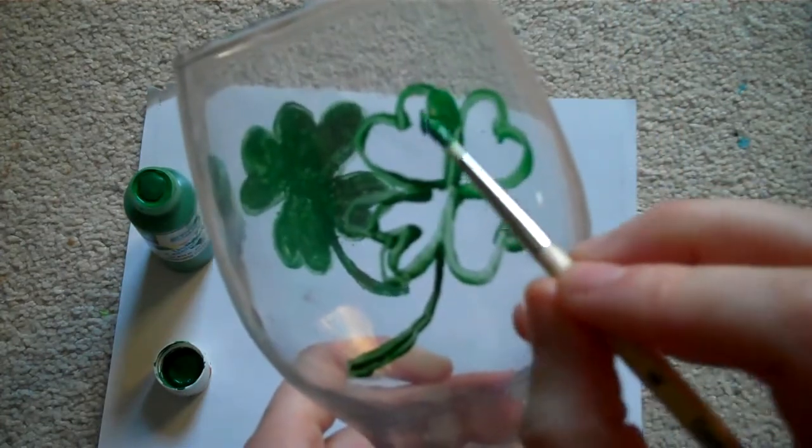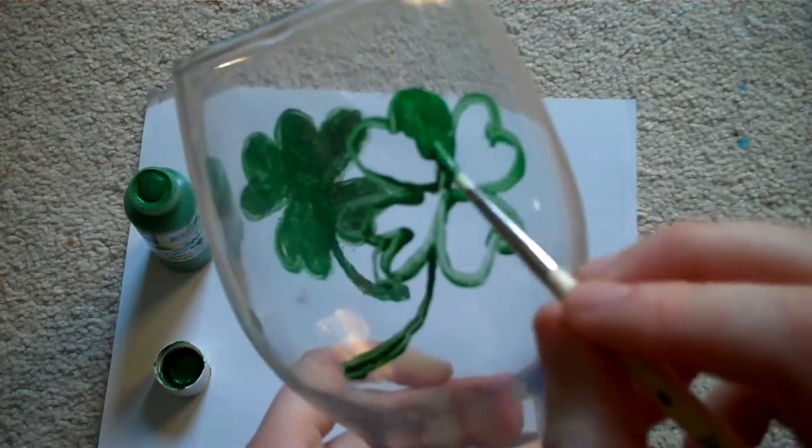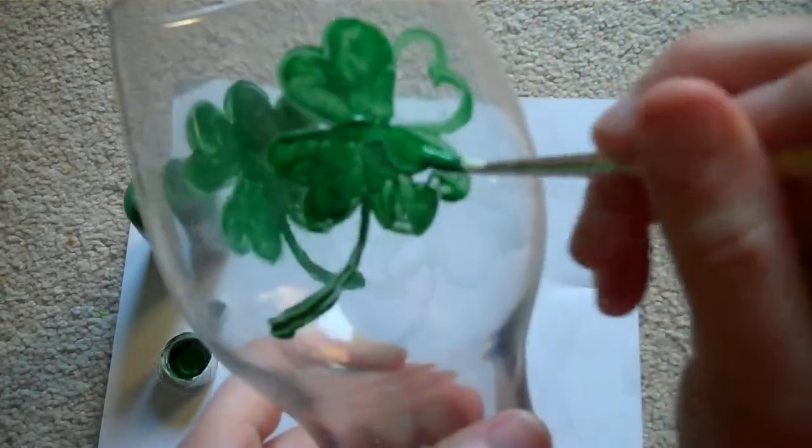So once you've got your basic outline, fill in the spaces in the shamrock. You can leave the paint thick because you don't want it to dry too quickly.